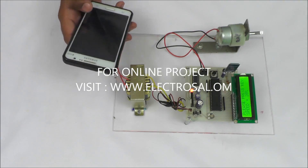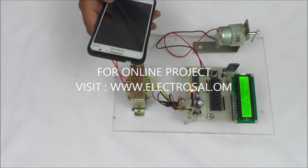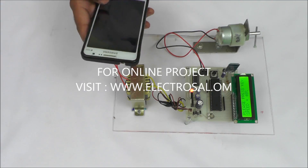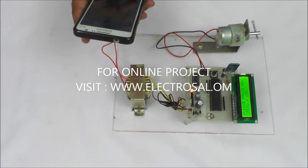With the speed increment switch, speed is increased up to 20%, now 40%, 60%, as well as decrement.